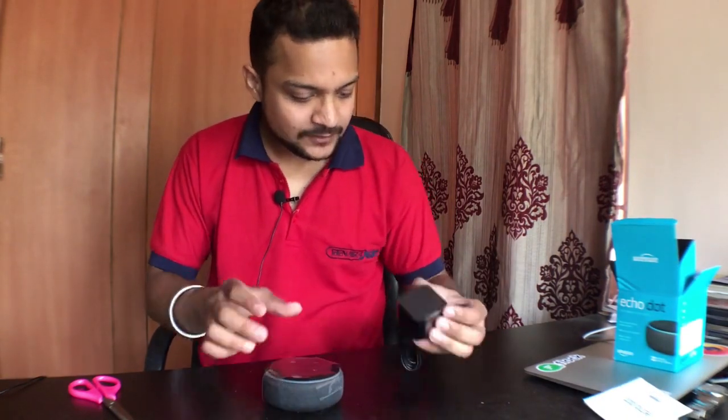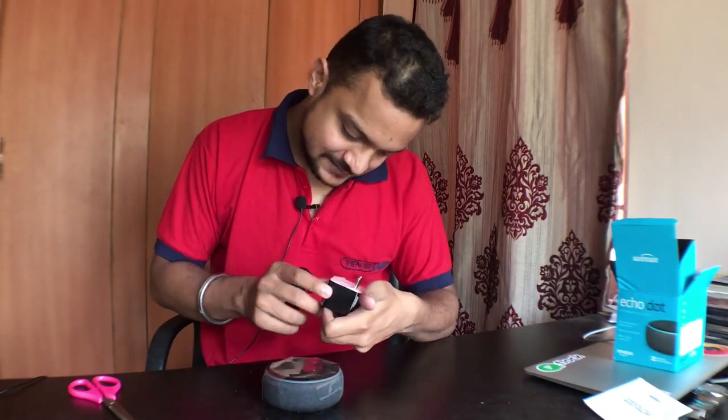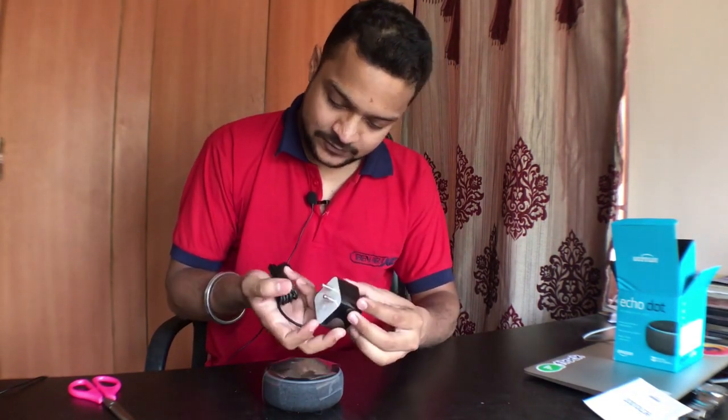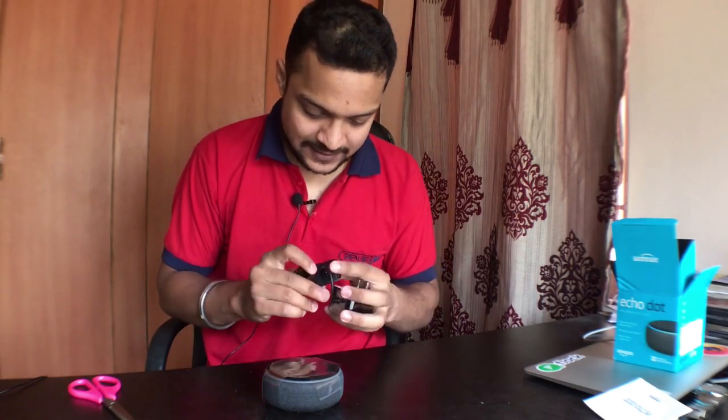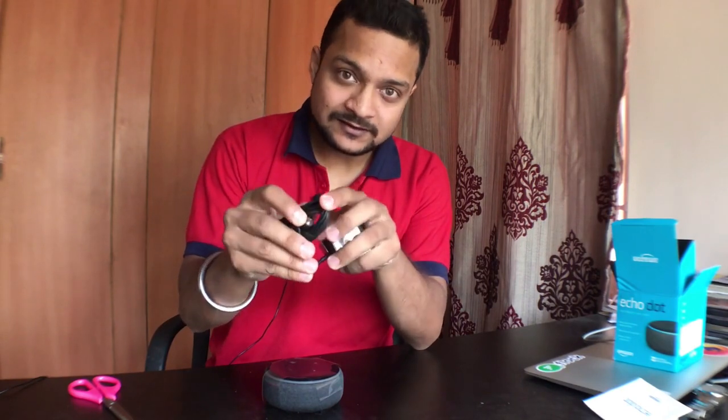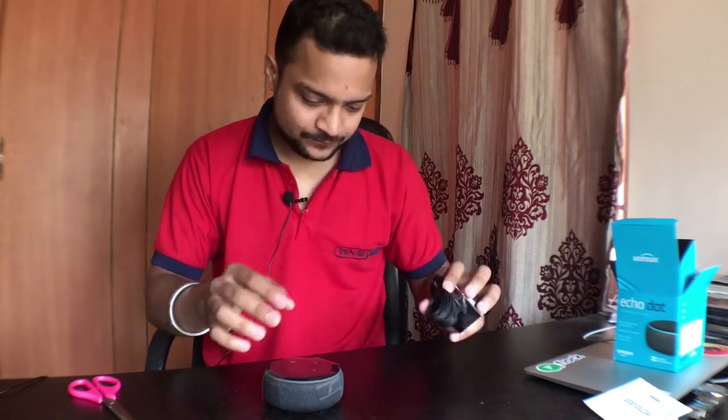This is a 15-watt adapter — you can see it says 15 watt right here, which is very nice. It is not USB Type-A or Type-C; it's just a simple proprietary adapter.